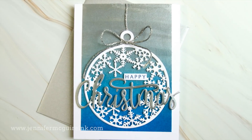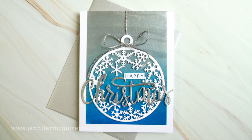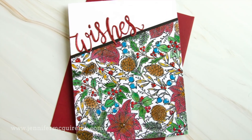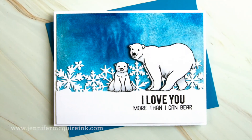Now I was really exploring with these products as I was filming them, so I thought it was best to just show you the techniques first, then we'll come back and turn everything into cards. I'm going to focus mostly on those techniques just so you can get the most out of these products.